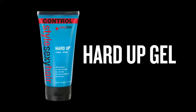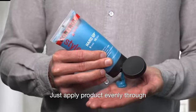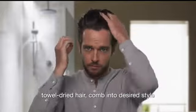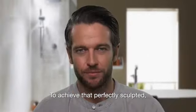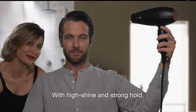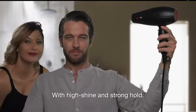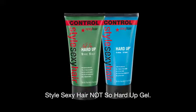Style Sexy Hair Hard Up Gel is a maximum hold hair gel. Just apply product evenly through towel dried hair, comb into desired style to achieve that perfectly sculpted, sleek, and refined look with high shine and strong hold. For less hold, we recommend its younger brother, Style Sexy Hair Not So Hard Up Gel.